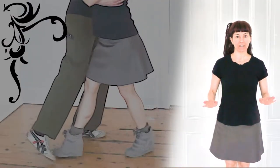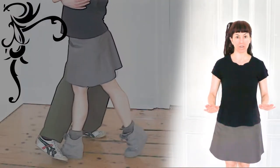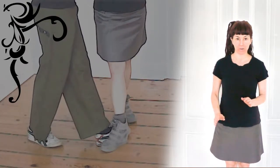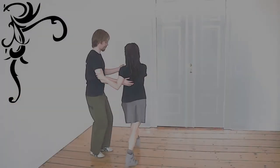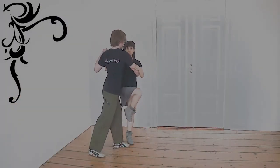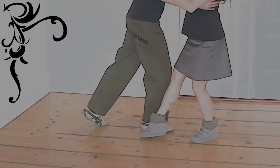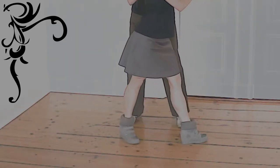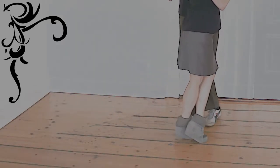A parada is a stop. We can stop a pivot, or we can stop at any point during the step. Of course, we can stop any step at any point in the step.